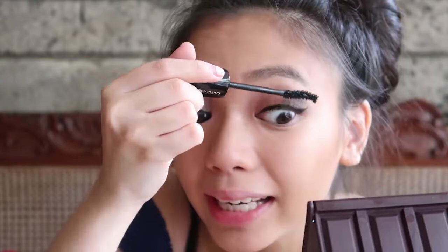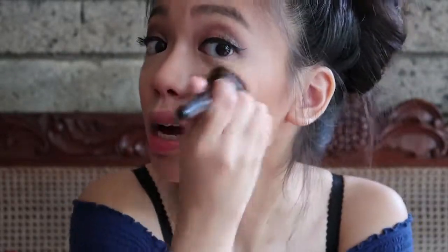I see my eye bags. Aren't they gorgeous? Let's conceal them - conceal, don't feel, don't let them know. Instead of having that pinky glow, during the holidays I still want that coppery warm feel. So I'm just gonna whisk this over here. This is like a coppery golden blush kind of thing. And also, if it has glitters then that's better, because Christmas is when you bring out all the glitters and put them all on your face.